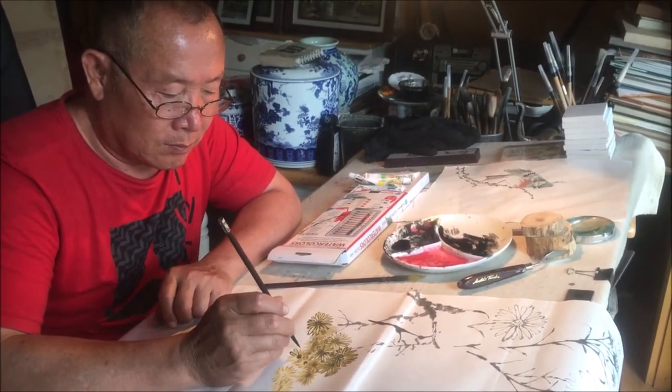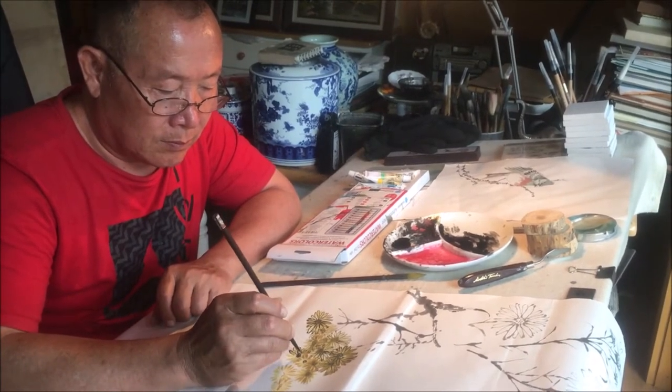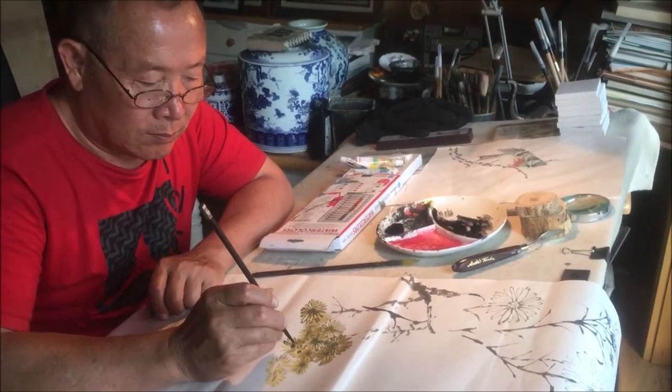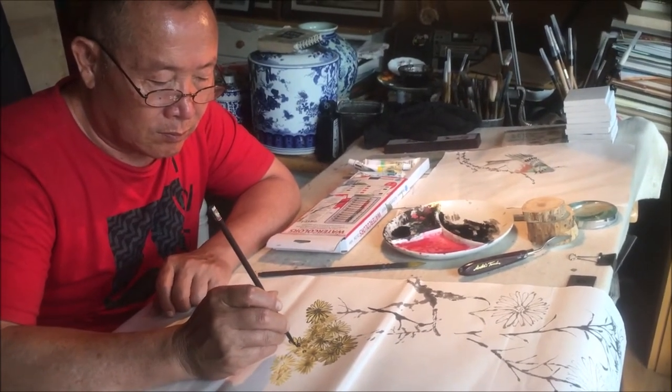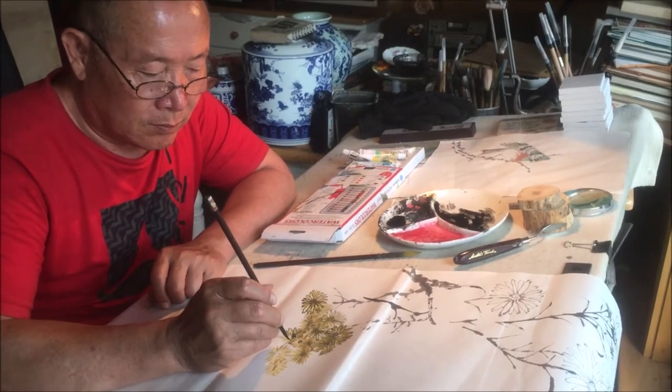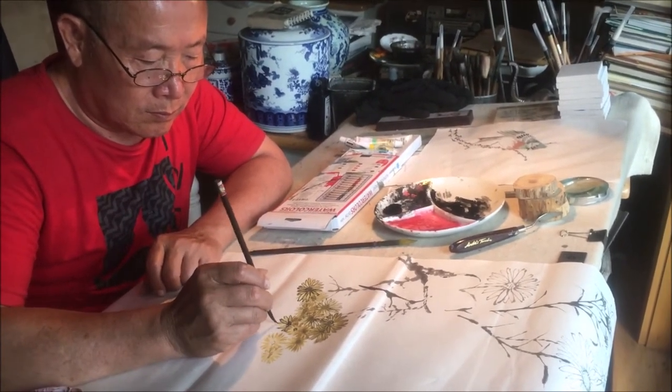The technique and skill of Chinese brush painting involves using the right percentage of water in relation to the ink and putting the correct pressure on the brush.